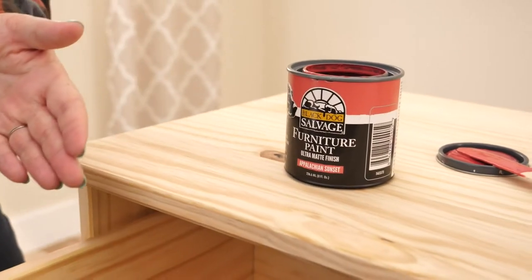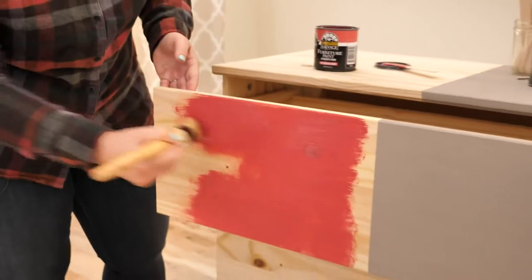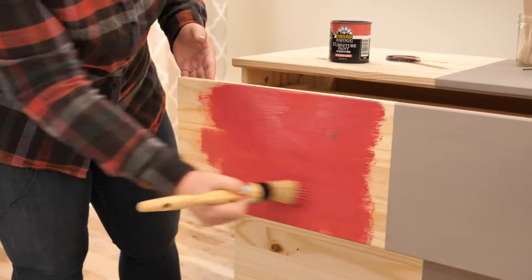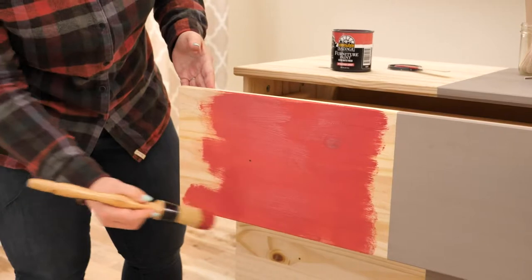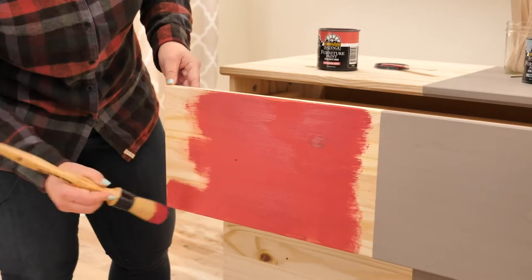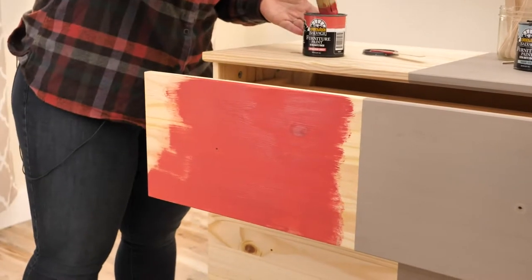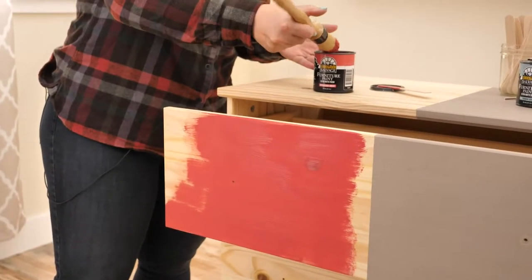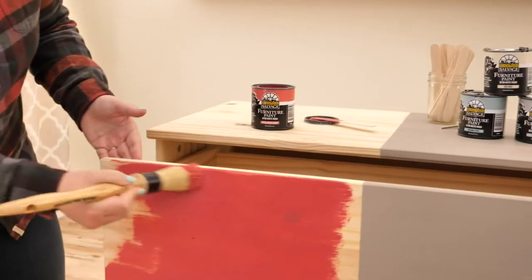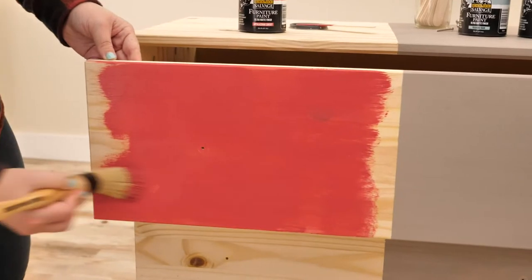This is a weekend warrior project. You can complete this project in a weekend or less — just paint any fixtures in your bathroom a bright, fun pop of color. This is a water-based paint, so it is quick and easy cleanup. When you're done, you're just rinsing all of your supplies with water. You don't have to worry about oil-based or solvent-based cleaners.